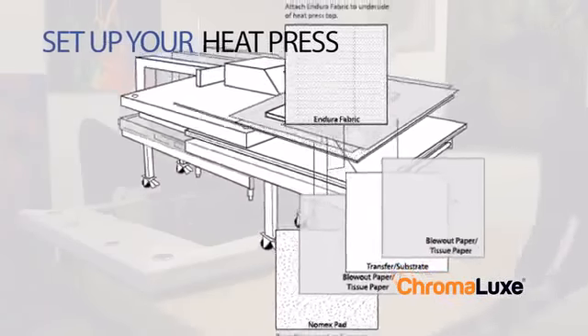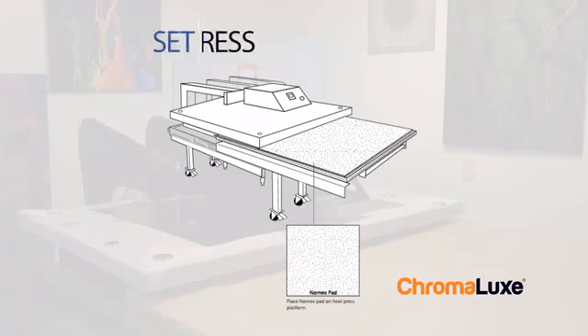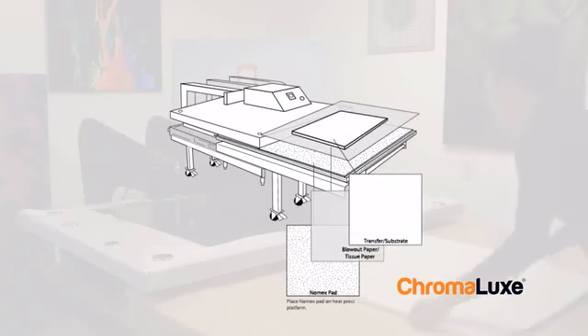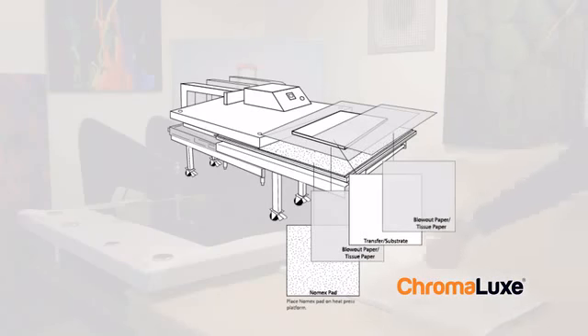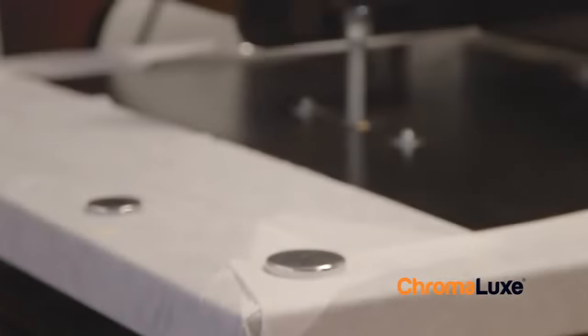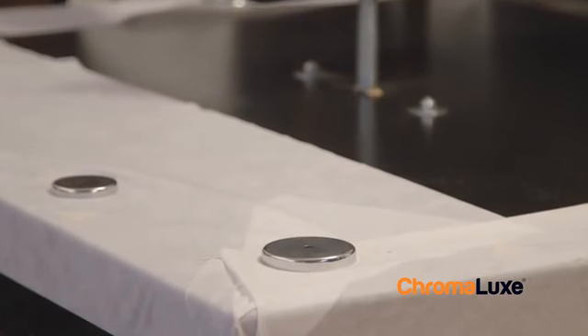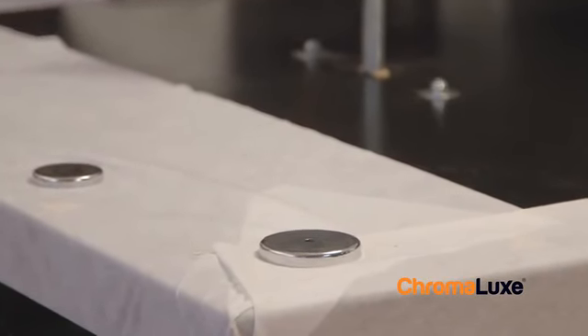To set up your heat press, start with the Nomex pad at the base of the heat press. Next, add a sheet of blowout paper, the blank tabletop with the blank side facing up, another sheet of blowout paper, and a polyfabric layer to wick away moisture and distribute heat evenly. Here's an extra tip: use large magnets to pull the polyfabric tight and attach it to the top platen of the heat press.